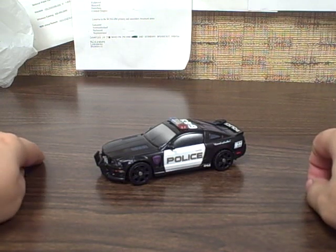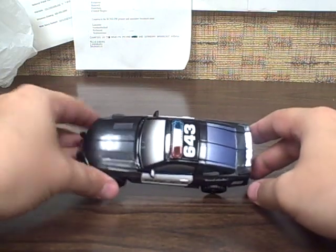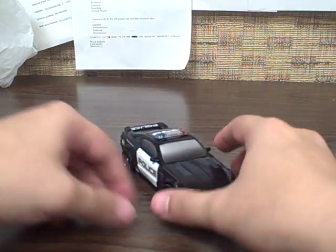This is the video review for Transformers Movie Premium Barricade. As you can see, he's the Mustang police car — black and white.